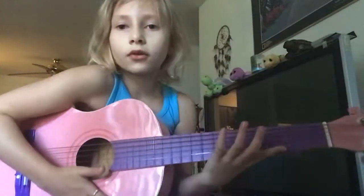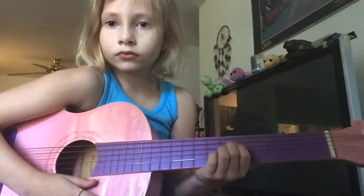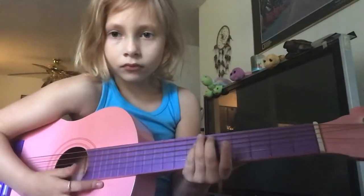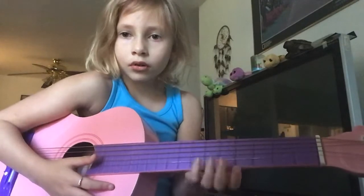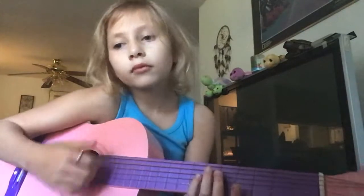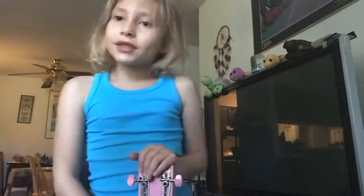Okay, watch my fingers. Ready? So it is very nice — that's amazing. So it is very nice.